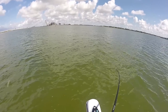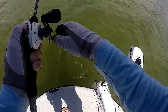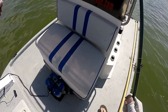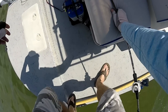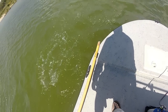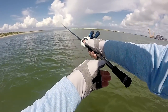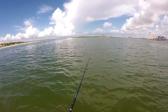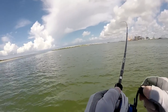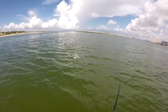There he is — oh, that's a good one. Trolling the motor. Yeah, that was a good one. There he is, head shaking, dude!